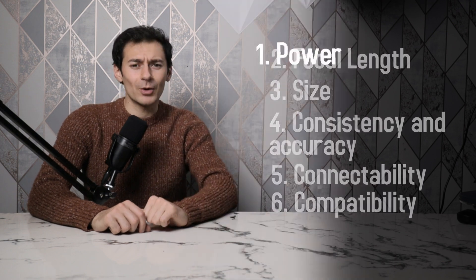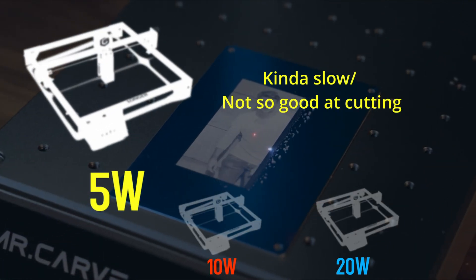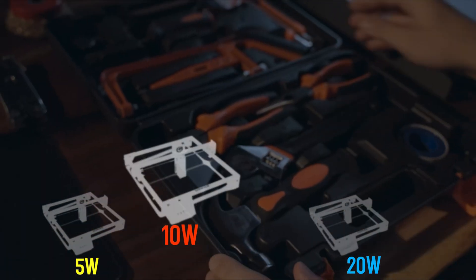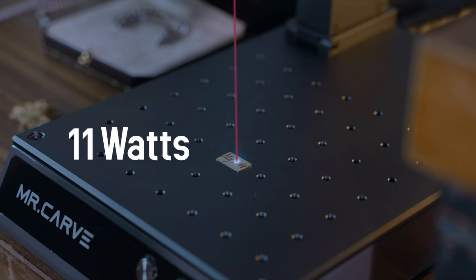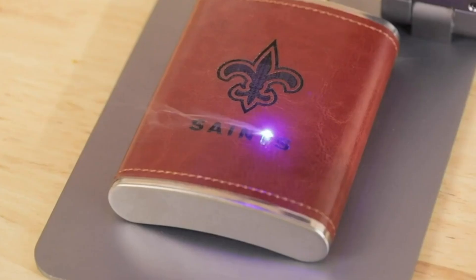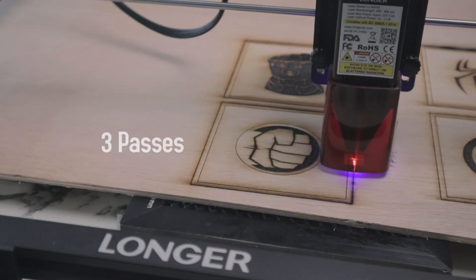There are six main points to know, and the first is power — specifically output power defined in watts. Most machines are either 5, 10, or 20 watts. 5 watts is very slow and hard to cut with, and 20 watts is too expensive, which is why you should go for a 10-watt option. The Longer machine has a 10-watt output. More watts means a stronger laser: more power equals faster and deeper cuts, and you'll need fewer passes to get the job done. A pass is one full cycle of engraving.